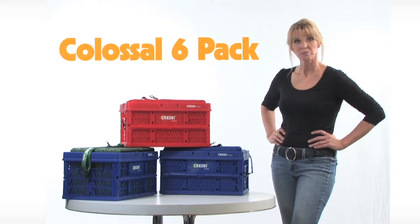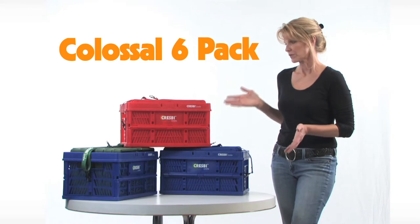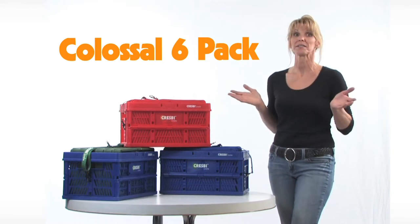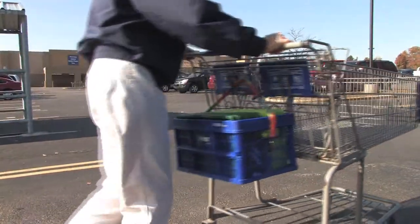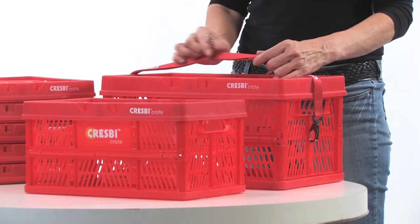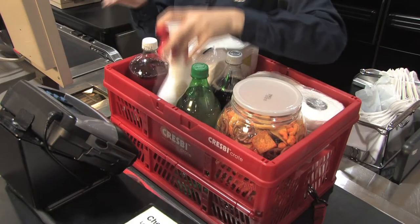Are you a discount store shopper, or do you have a big family to buy groceries for? The Crespi Colossal 6-Pack will save you time, space, and hassle. The Colossal 6-Pack comes with six regular-sized Crespis, the custom Crespi strap with the extra silver hook for attaching to your grocery cart, and the big Colossal Crespi itself.